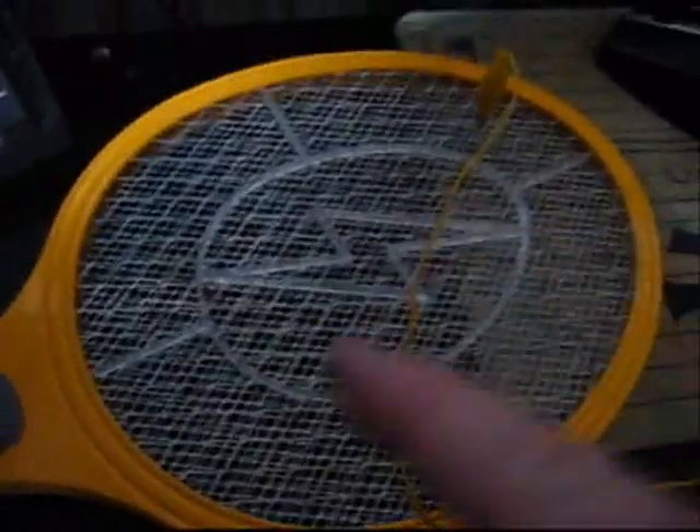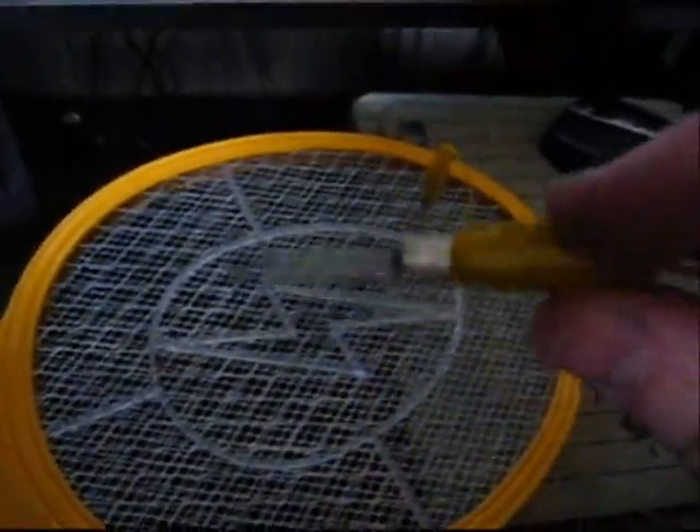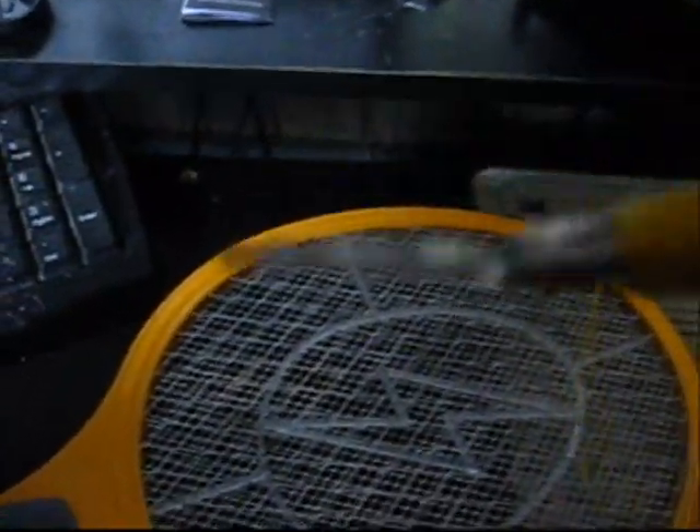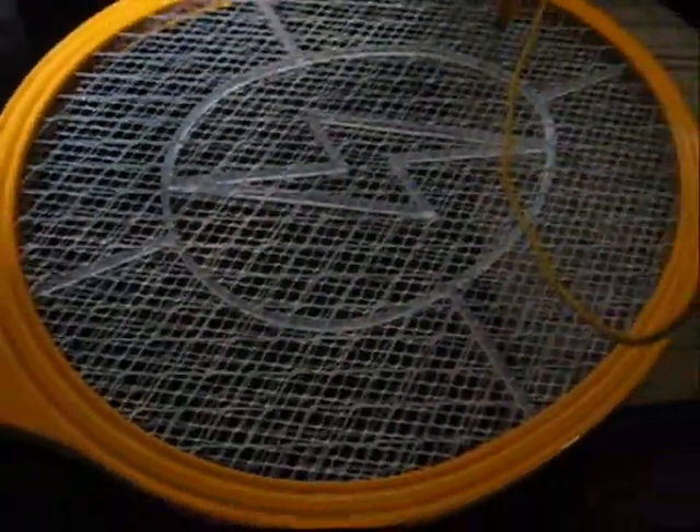Alright, this is bug zapper versus camera flash bulb. Now I'm going to light it up with this thing. The flash is really bright.